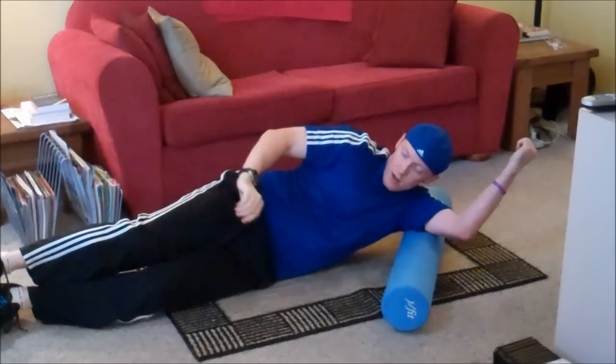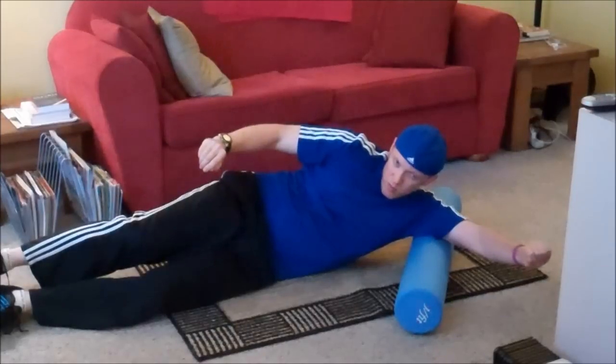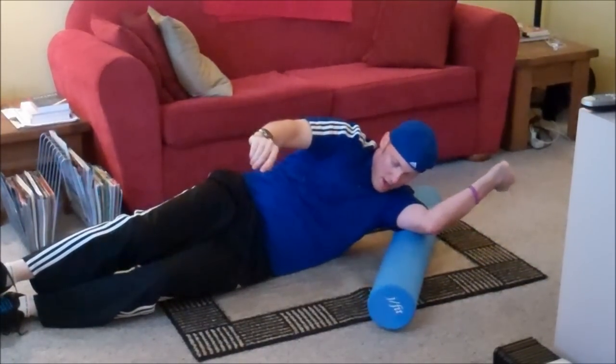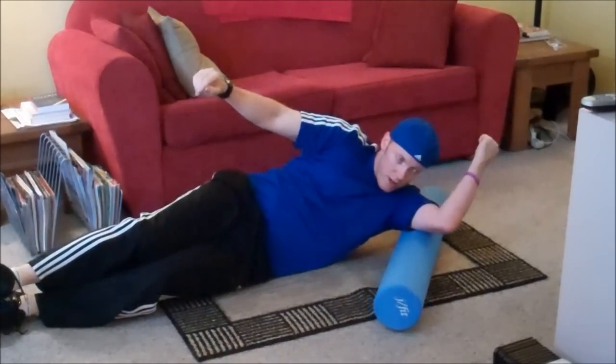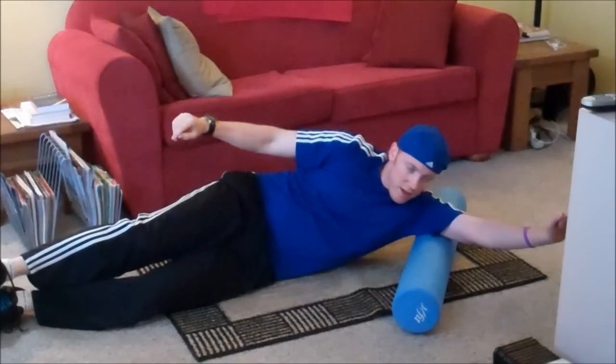Other side. This may seem like a long time, but it takes a while. It's like a massage — you don't get a 10-second massage. Same idea.